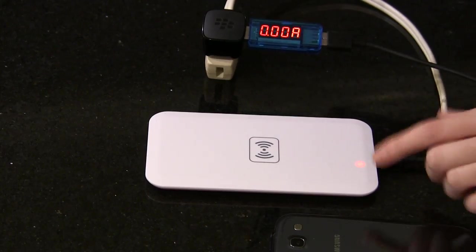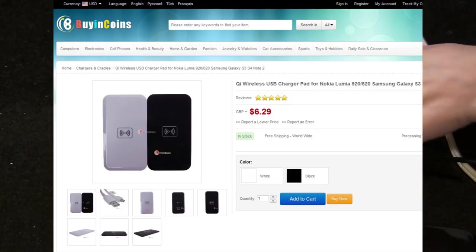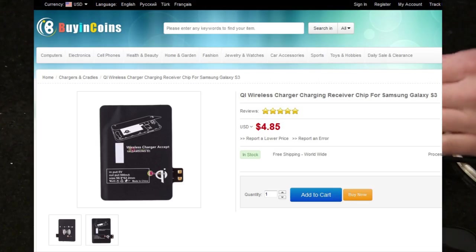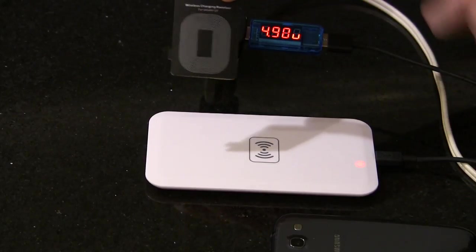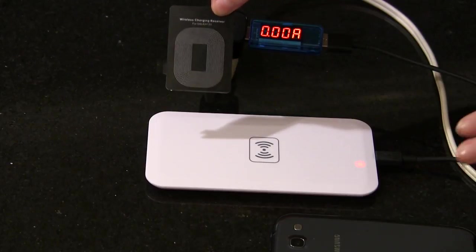These are the two components you'll need: the first is the Qi wireless charging pad and the other is the wireless charging receiver. These were actually quite cheap — about $12 for both of them together. I'll put links in the description below of where I bought them. The shipping took about three weeks.